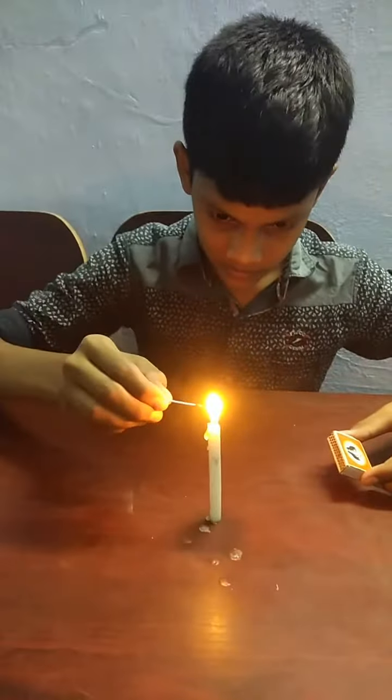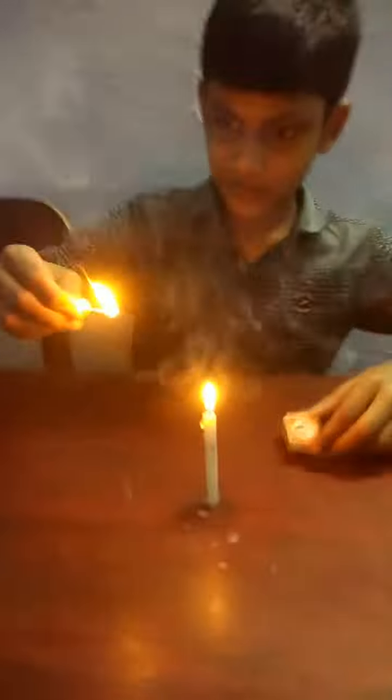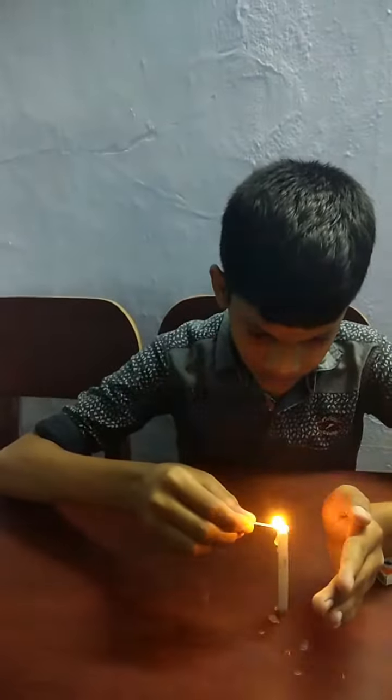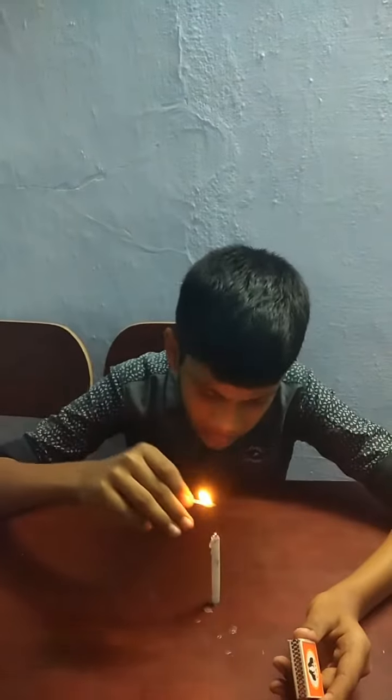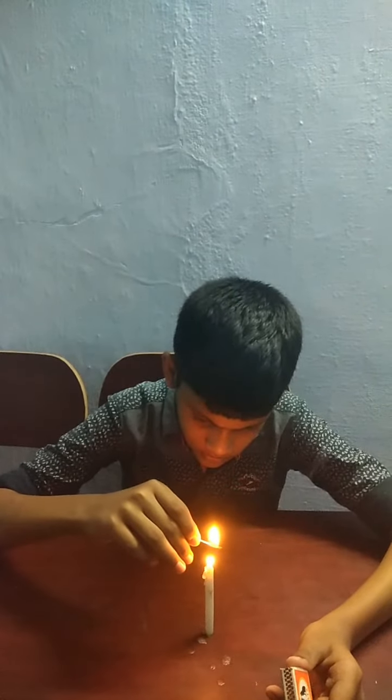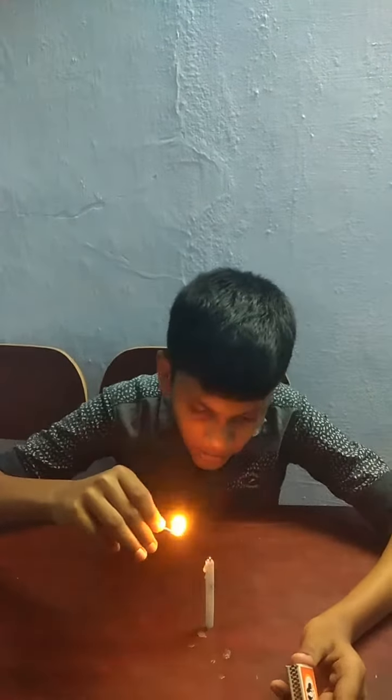Now we will try a flame. Ok, if you try a flame, it will try a flame. We will try a flame. It is working, friends.